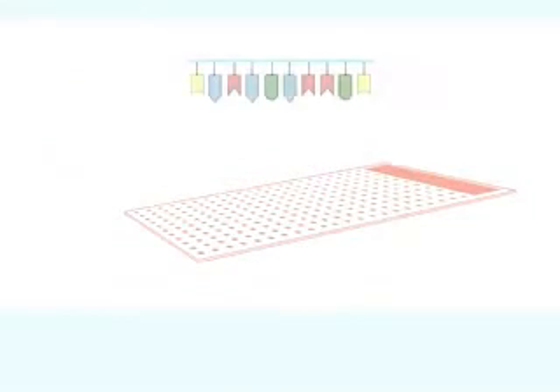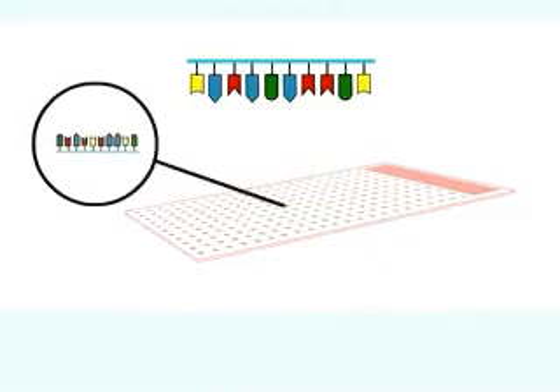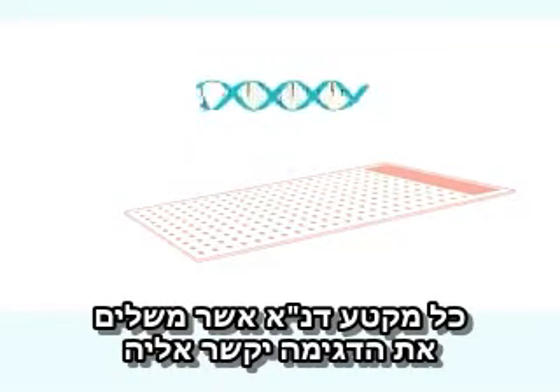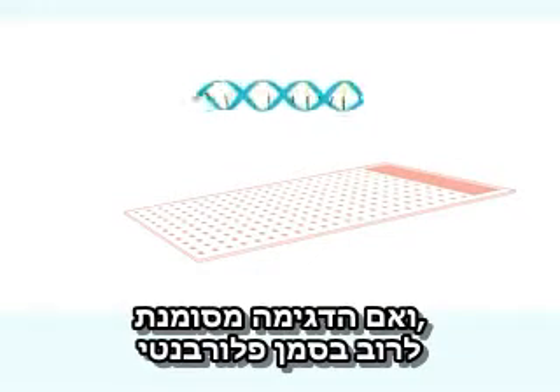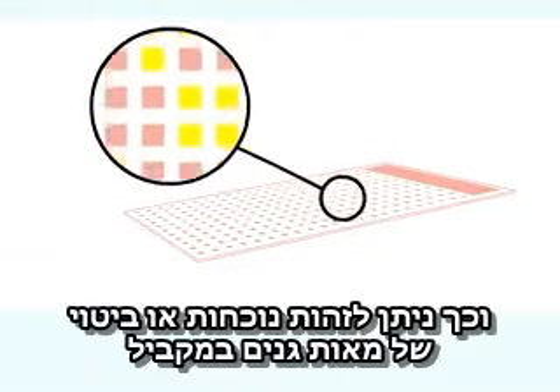A single-stranded DNA sample of interest is cut up and then washed over the chip. Any sequence in the sample that matches a sequence on the chip will hybridize to it, and if the sample is suitably labeled, usually with a fluorescent tag, the pattern of matches can be visualized and analyzed by computer.